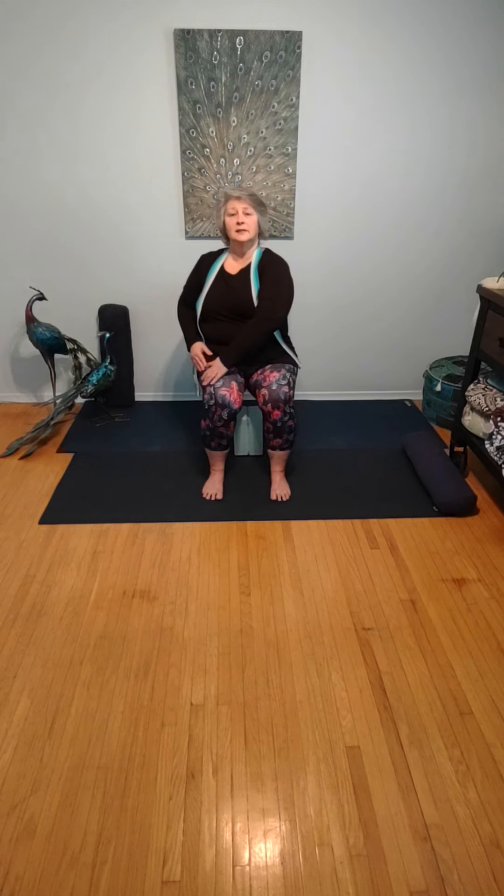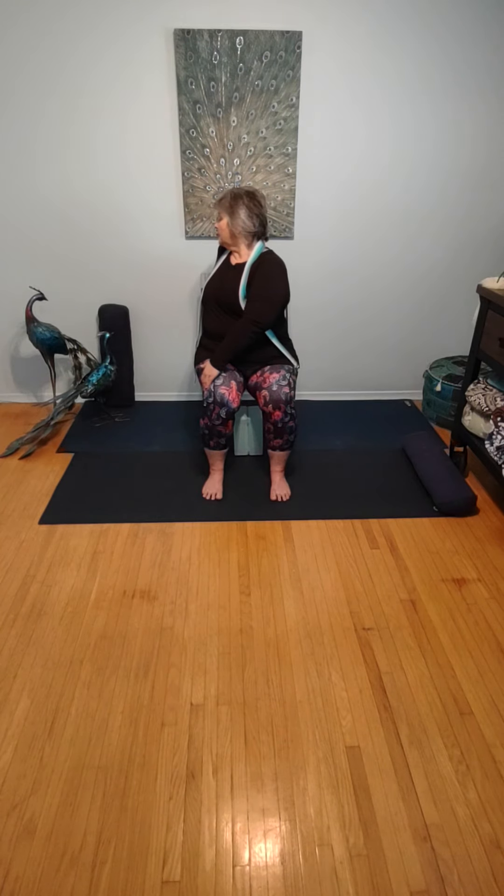This time, right hand to left knee. Left hand goes behind you on the chair. Sitting nice and tall in the chair. Exhaling, twisting, looking over the shoulder. Eight rounds of breath. One more round of breath here. Slowly rotating, coming back to center.